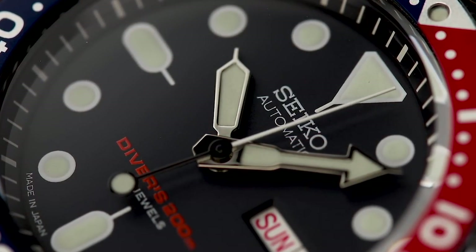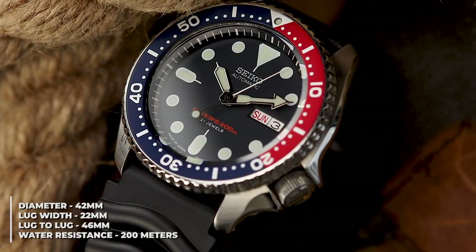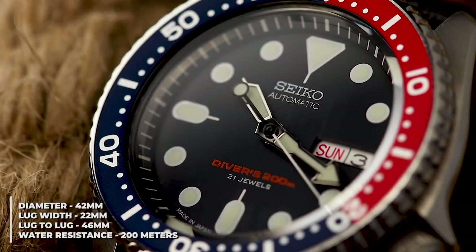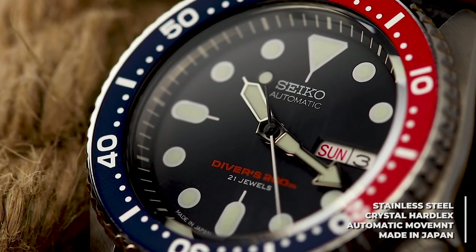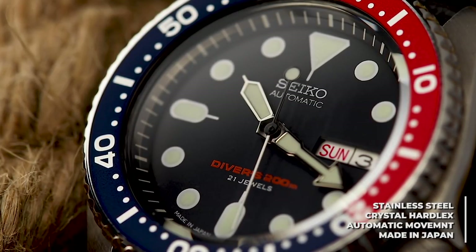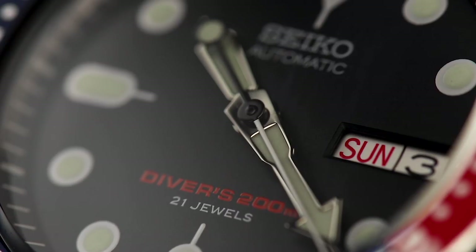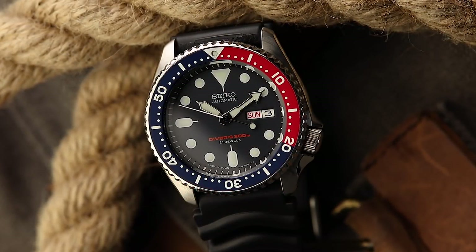If you're invested in the watch community, you'll likely be very familiar with this watch. The SKX from Seiko has received success far greater than I imagine Seiko could have ever believed. For a model that was introduced in 1996 alongside many of the modern divers using the 7S26 movement, on the surface it may come as a bit of a shock to see why this specific model has risen to the success it has. Searching terms online such as 'best entry level watch' or 'first mechanical watch suggestions' will yield results where the SKX is unavoidable. I think it's time we break down the SKX feature by feature to really understand why.